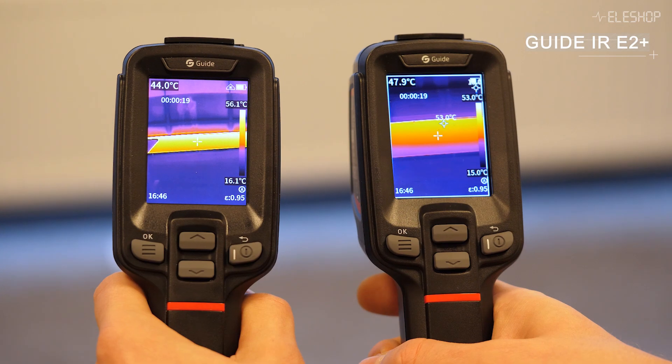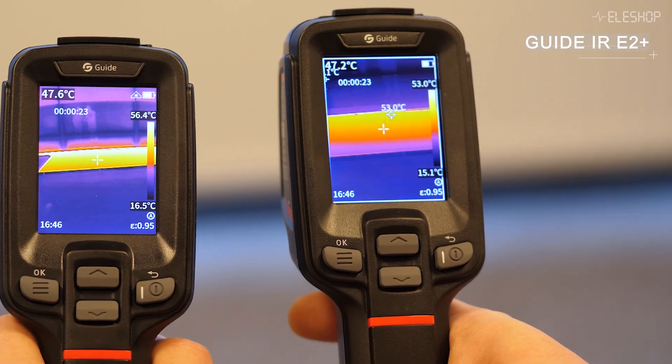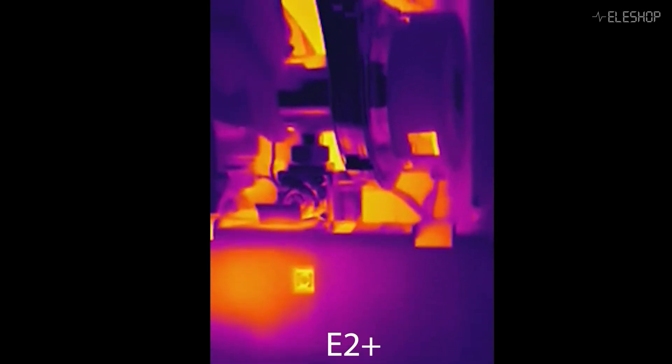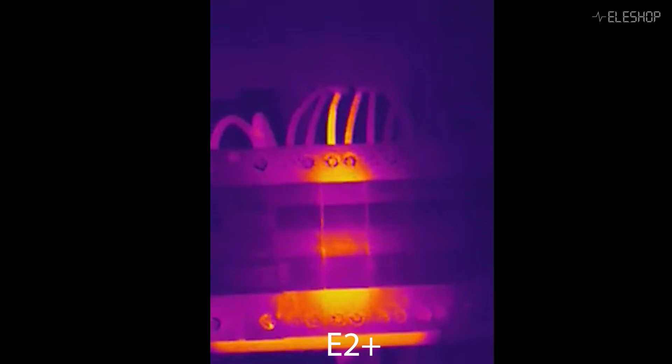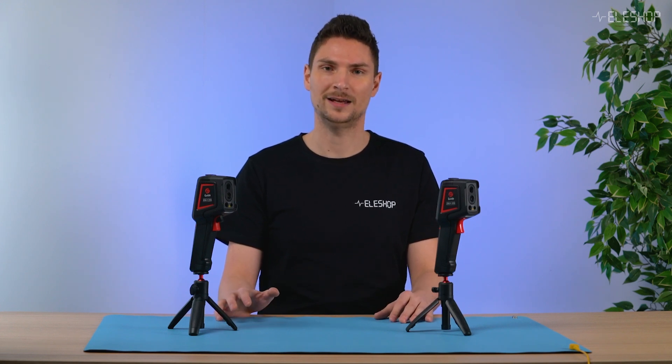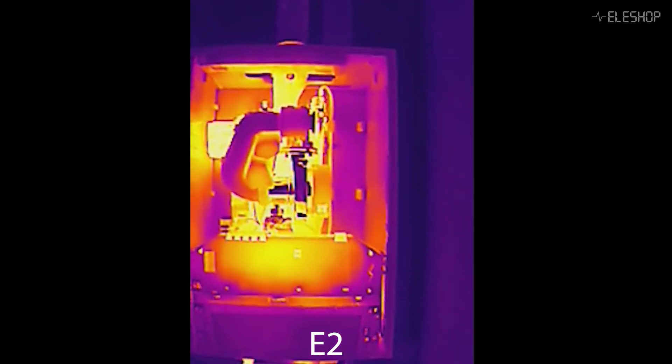The E2 Plus, on the other hand, features a narrower field of view which zooms in on smaller areas. This makes it better suited for tasks like inspecting components on a PCB, analyzing heat build-up in mechanical parts, or closely examining specific problem areas. Because the E2 Plus has a smaller field of view, it needs autofocus. By pressing the second trigger, the camera automatically focuses on the subject. The E2 has a fixed-focus lens, so the focus cannot be changed. However, this is not necessary because with the wide-angle lens, most distances are in focus. Only close-up images closer than 30cm are not in focus with the E2.